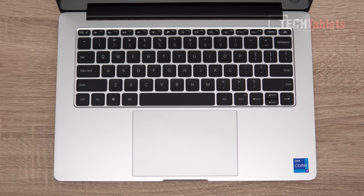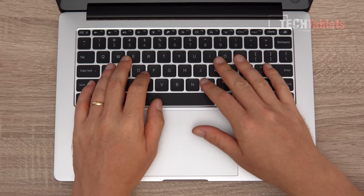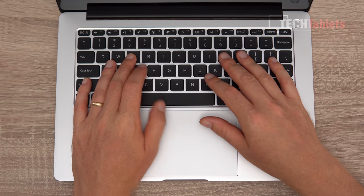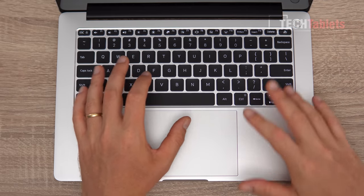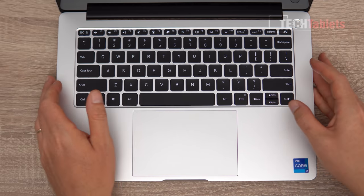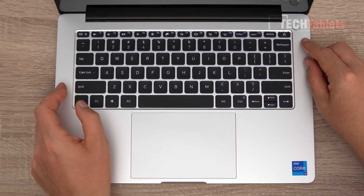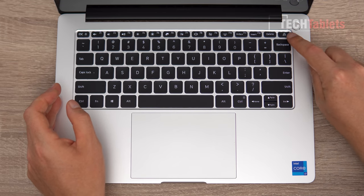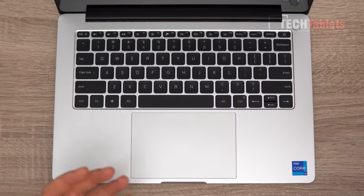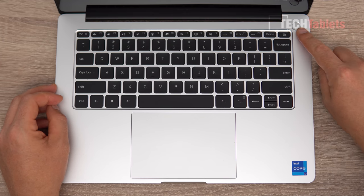One-handed opening is possible. The keyboard is not bad — it has half-size arrow keys and about 1.4 to 1.5mm of key travel. It's a backlit keyboard with two brightness stages and is very nice to type on with no missed keystrokes. There's an AI button, seen before on the 15-inch model and Redmi Book series, which launches Xiaomi AI in Chinese — though if you uninstall the software it does nothing.